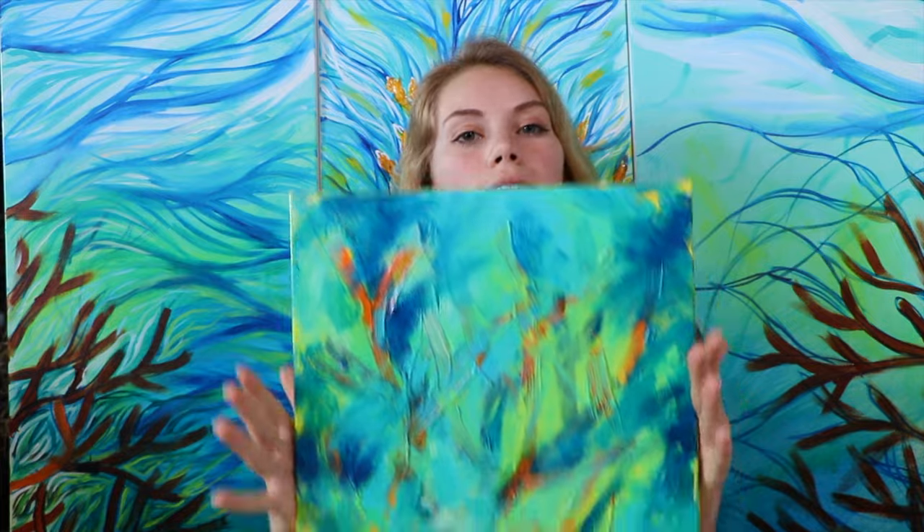I want to get a lot more done — I'll keep it under wraps until the reveal. But something else I wanted to show y'all: I'm working on this experiment, and it's lots of fun.